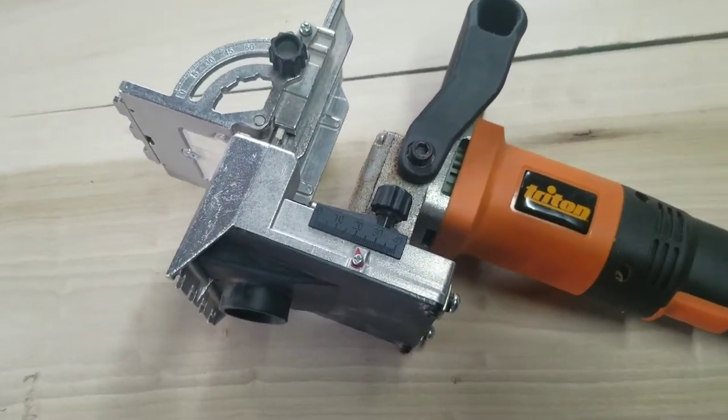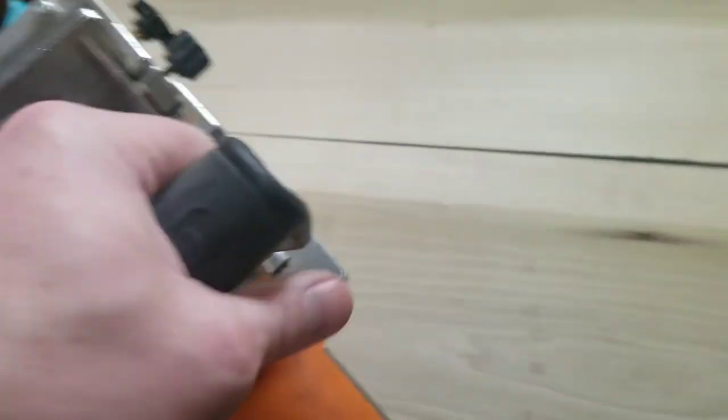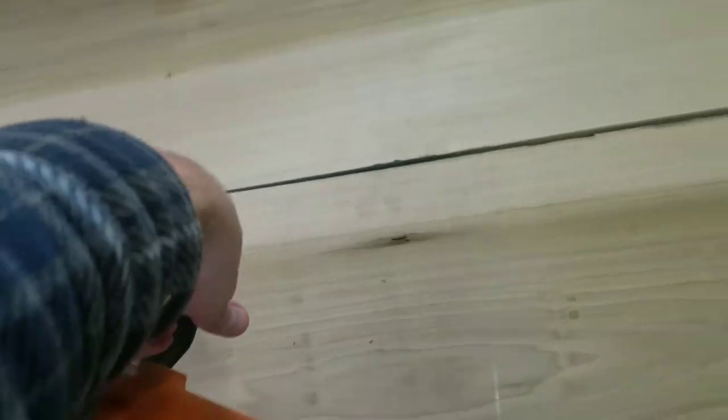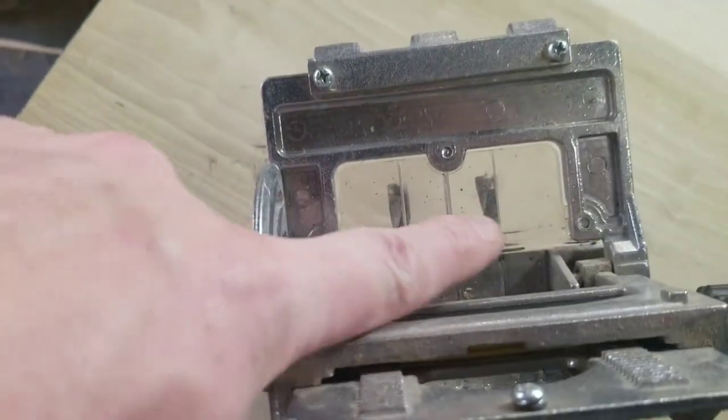It has a similar setup to a biscuit joiner in that it has a handle, it's got this top plate that rests on the top of the wood, and it has a targeting system.